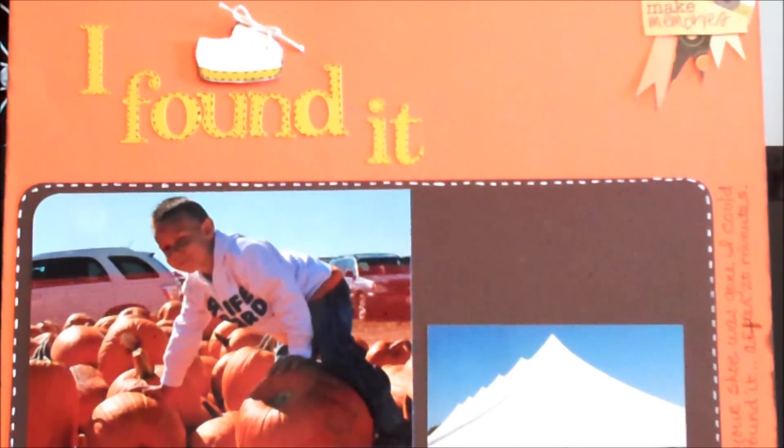I bet you think if I say Pumpkin Festival one more time, you're just going to hit your head right into the wall. Yes, I know, but I take 1000 pictures of every event and I feel like I've got to scrapbook 973 of those pictures.